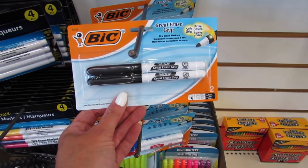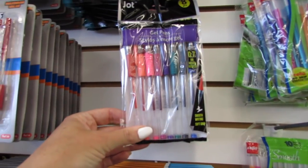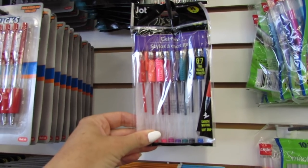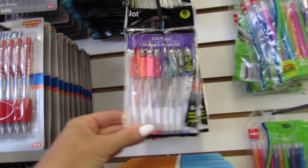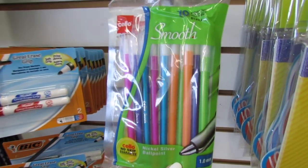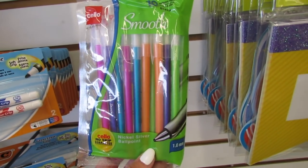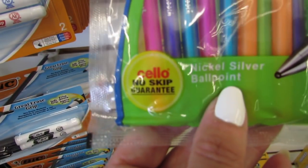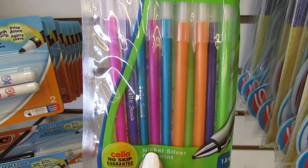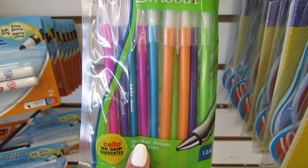They also have the two-pack that writes in black, and some gel pens, 0.7 millimeter medium — we get eight for a dollar. And then this is a brand I've never seen before: these are the Cello Smooth Nickel Silver Ballpoint Pens with a no-skip guarantee, which is really important. It's really frustrating when our pen keeps skipping all over our paper.